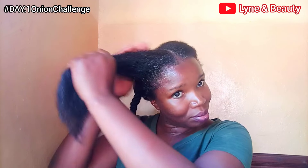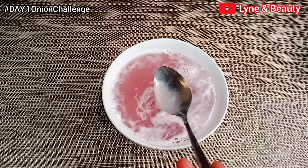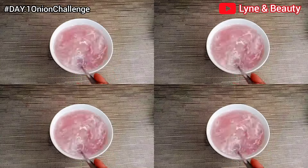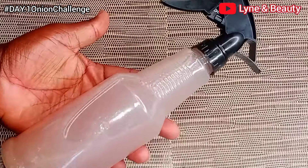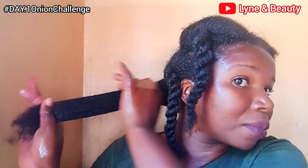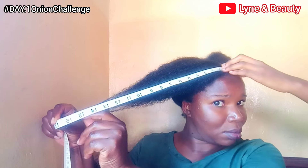Hey there! Today we are kicking off an exciting 14-day journey into a unique natural hair growth treatment using onions. For the next two weeks, I'll be trying out different onion-based products including onion juice, oil spray, and even grease, and I'll be sharing daily updates on my progress. We are starting with onion juice — a simple and powerful way to nourish the scalp and promote hair growth. I'll also take measurements of my hair at the start and at the end, so keep watching and enjoy the journey.